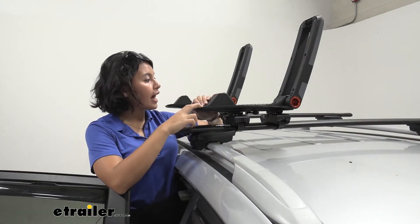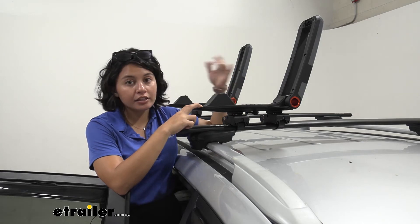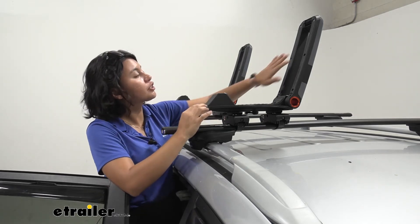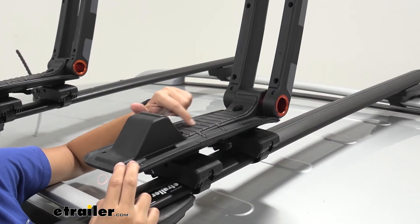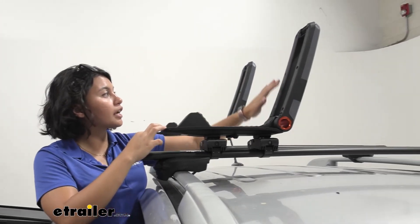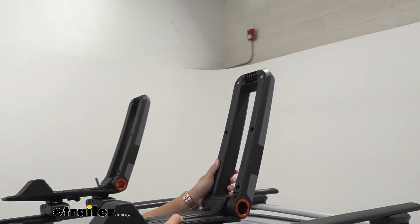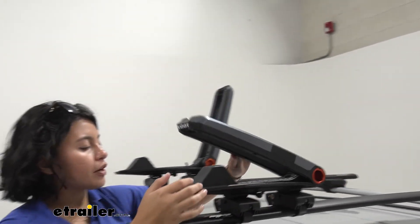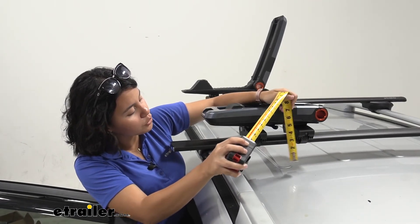This is what the carrier looks like without the kayak on. You can see there are some different pads here so the kayak is not sitting straight on the carrier. The carrier itself is not metal, so it's lightweight and won't scratch your kayak. The bottom of the carrier has a rubber pad that's also grooved for extra grip. You can also very easily fold this down — it's held up nicely in the upright position, and when you pull it, it brings right back down and snaps into place.